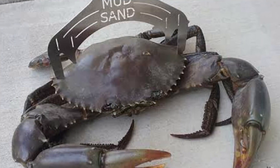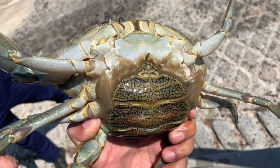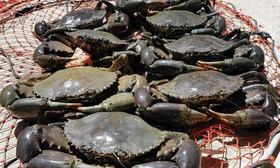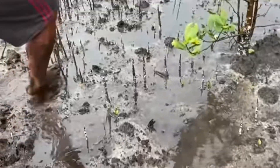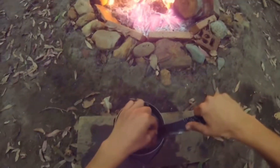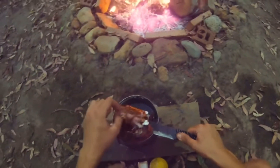Clean and cook the crabs. If you decide to keep the crabs, clean them by removing the top shell and the gills. Cook them in boiling water or steam them until they turn bright red. Serve with butter and lemon or your favorite seasoning.